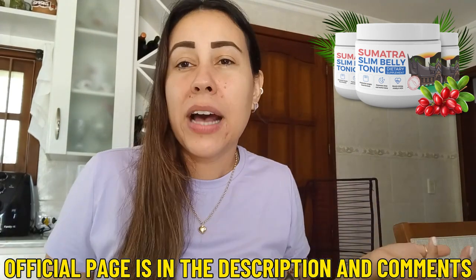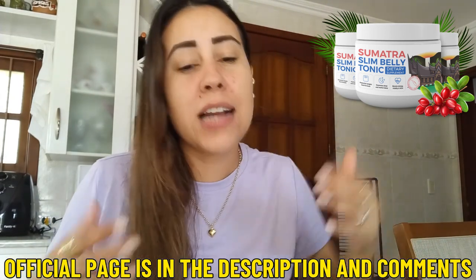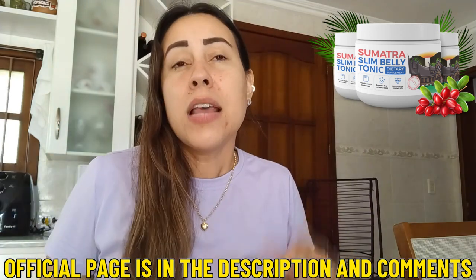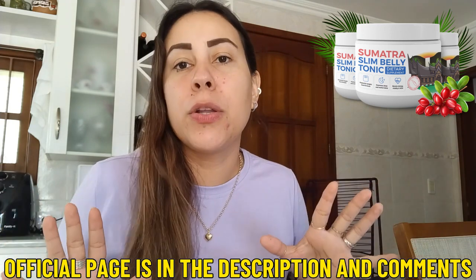But anyways, what is the Sumatra Slim Belly Tonic? A lot of people ask that question and it's actually really simple. This is a powder form supplement that will help your body to lose weight. Its main function is to help you lose weight.